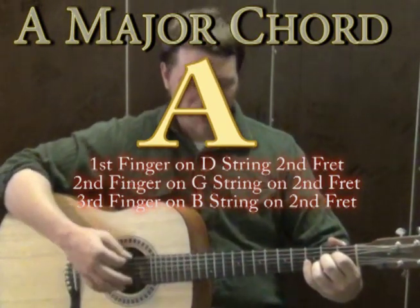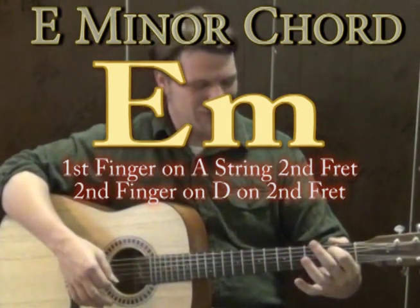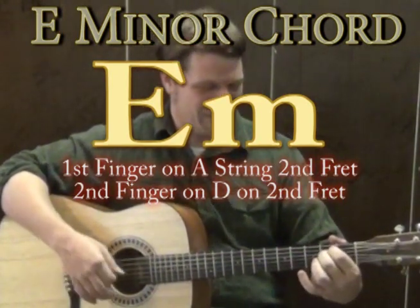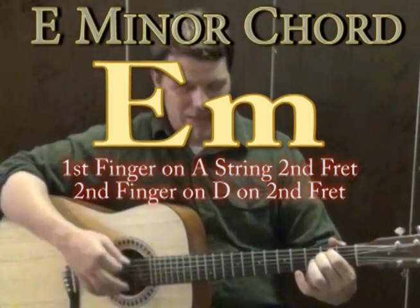From A major on our intro, we're going to an E minor chord. When you play E minor, first finger goes to the A string on the second fret, second finger on the D string on the second fret. Strum all those together and that sounds like an E minor chord — it sounds really sad.